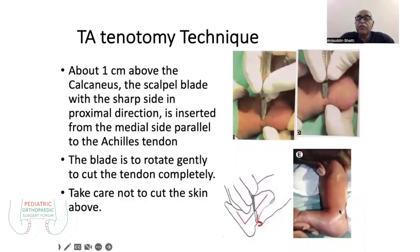If you are not able to feel the pop sound, it means that the tenotomy is not complete.